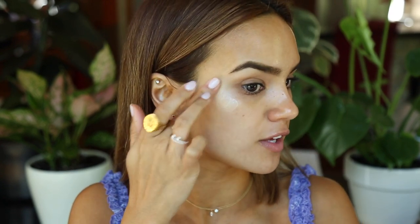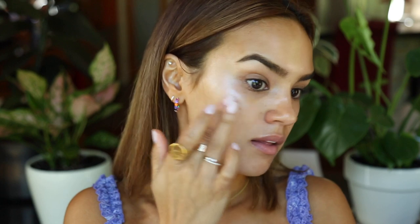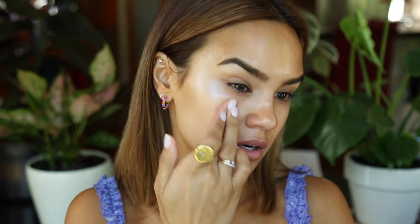I'll put some right on the bridge of my nose, layer it on this cheek, put it on my chin and my cupid's bow. The whole goal is to let this peek out from behind the foundation, so you either don't need highlighter at the end or significantly less. This will just make it look a little bit more realistic and natural.